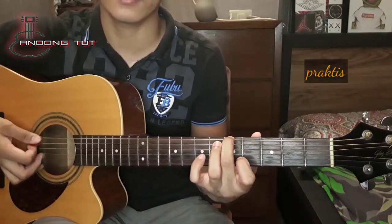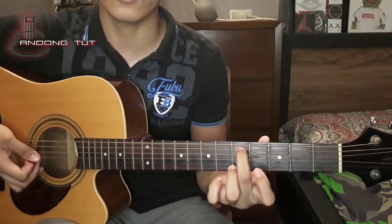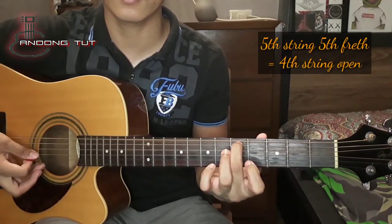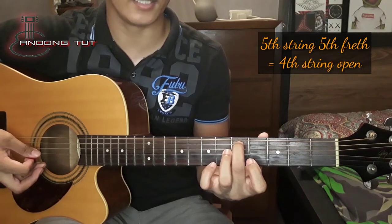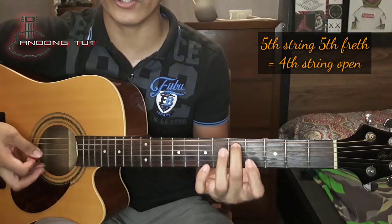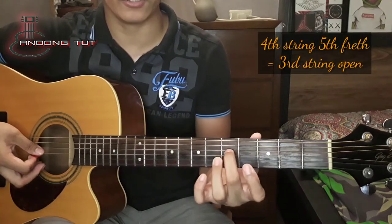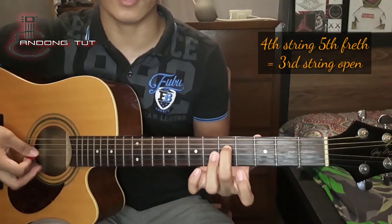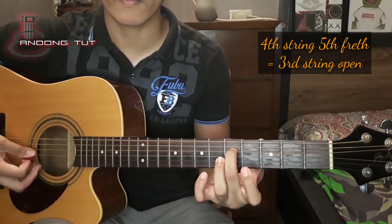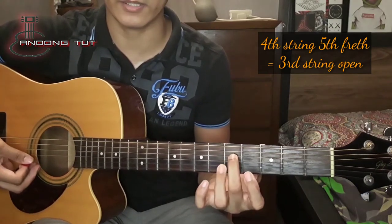Nakakuha yan sa practice. Next naman is yung ikalimang string natin, dinan sa ikalimang fret. Kailangan katunog sya nung ikaapat na string natin, or yung D string. Dinan naman natin yung ikaapat na string sa ikalimang fret — ganun din, kailangan katunog nya rin yung susunod na string, yung ating G string.